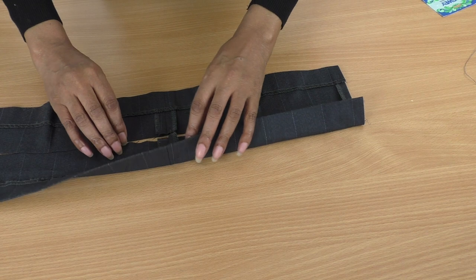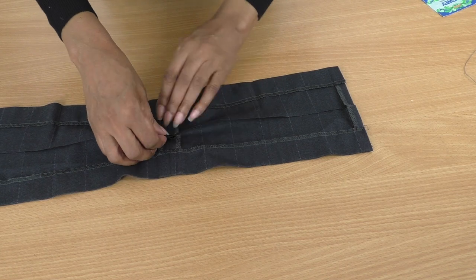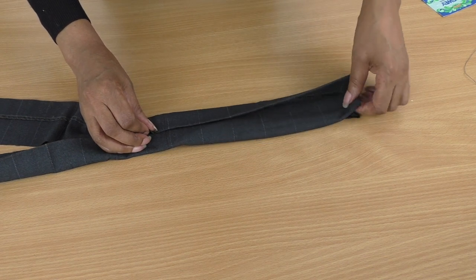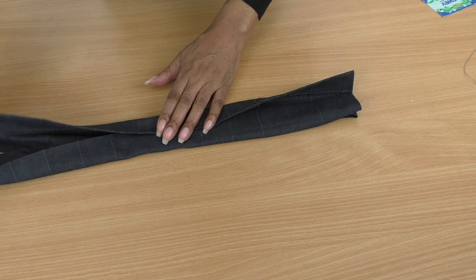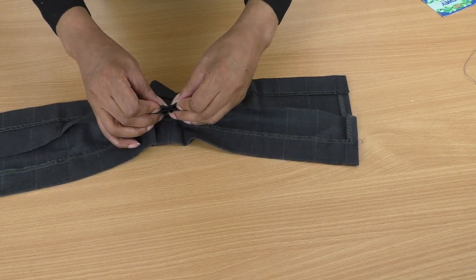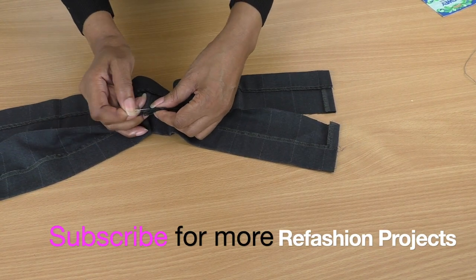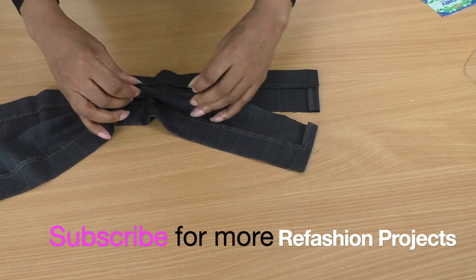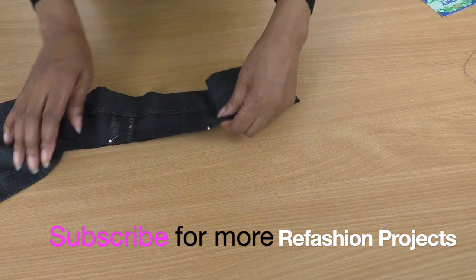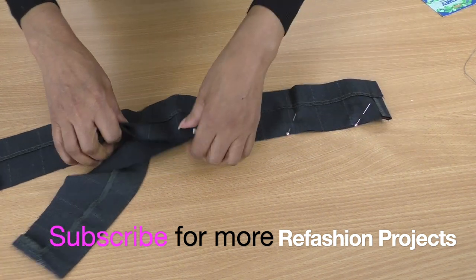I could create a seam down the center, sewing them both together. It's quite thick so I'm going to have to do some hand sewing, which I don't mind. I think the best thing is to create a seam down the center, sew them together, and get my pins in.